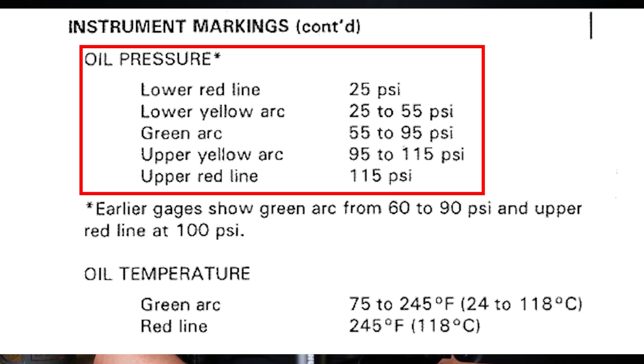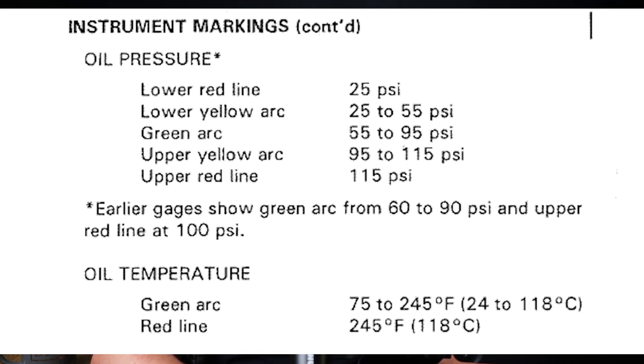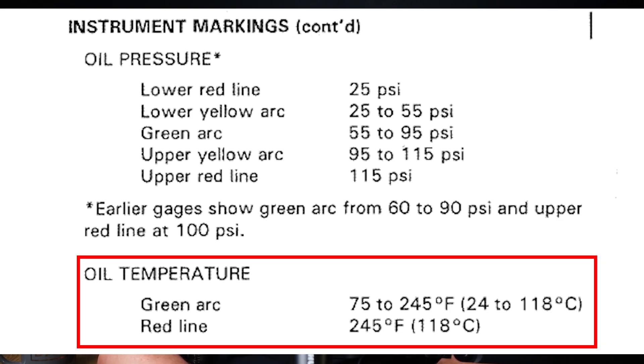Throughout the flight, normal oil pressures typically indicate that the oil is circulating correctly and providing adequate lubrication. The temperature gauge ensures that the oil is not overheating, which could indicate a problem with the cooling system or oil levels.